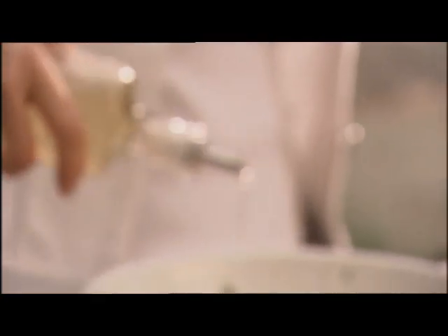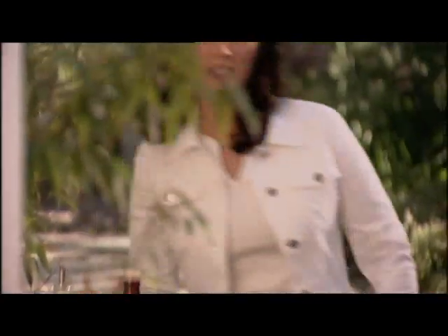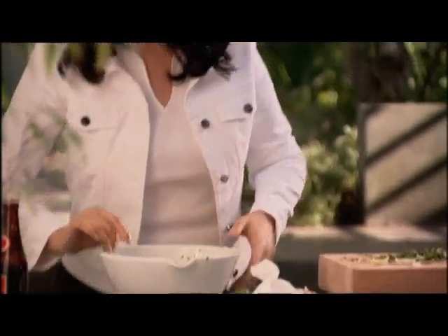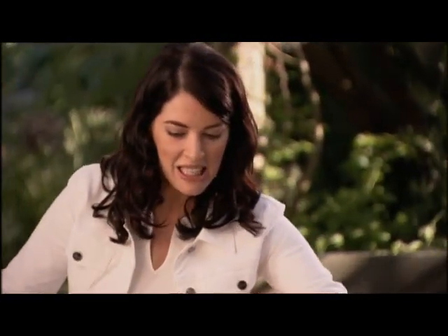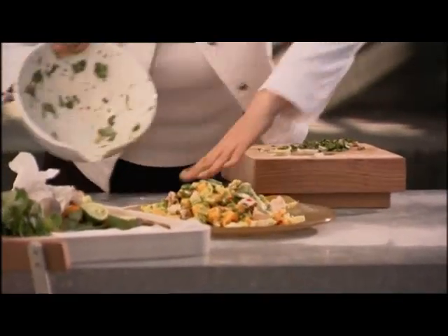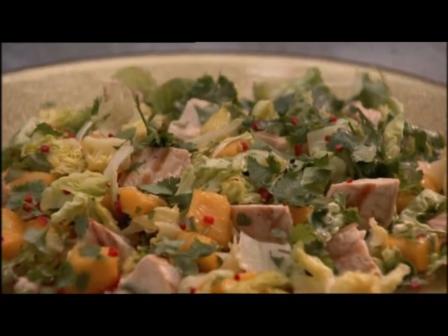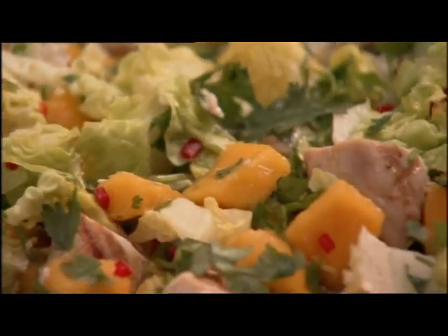A tiny bit — a drop or two — of sesame oil. Sprinkle of salt. Mix everything together. This is a lovely, sprightly summer salad whenever you eat it. Just tumble onto a plate. And a bit more coriander, I think. Mmm, perfect summer salad whenever you eat it.